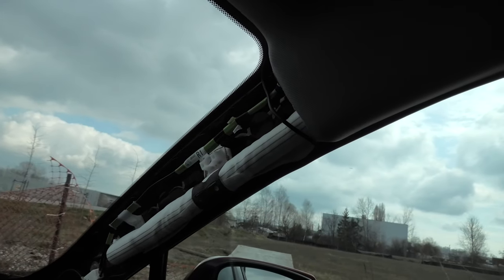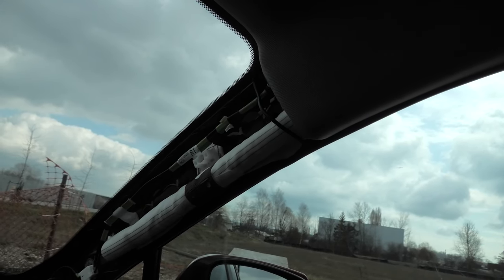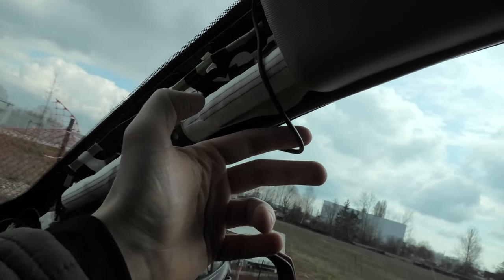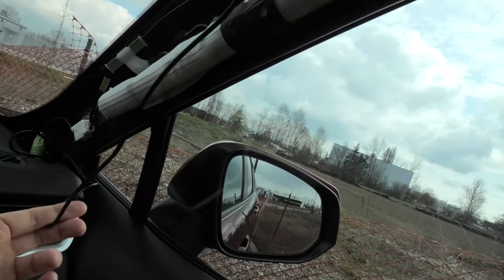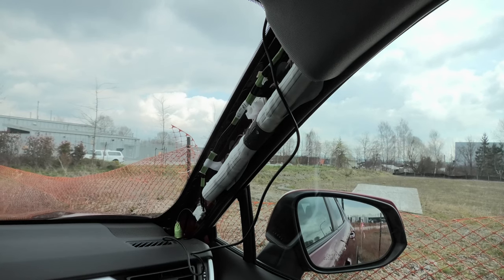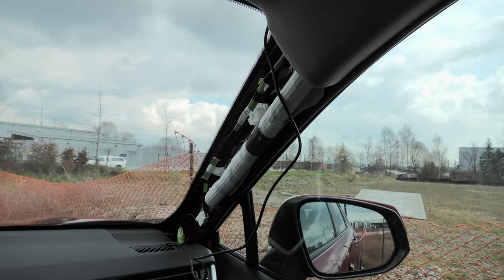But will it actually stop the airbag from being deployed? In our opinion, it won't. Because when the airbag goes down like this, it will simply push the wire down. I want to point out that this is our personal opinion — it's not professional advice. When you do install the wires, you have to use your own judgment.